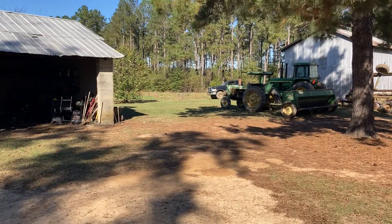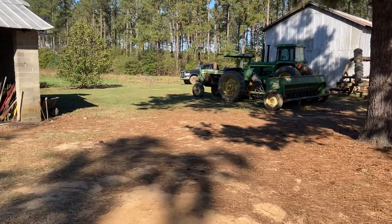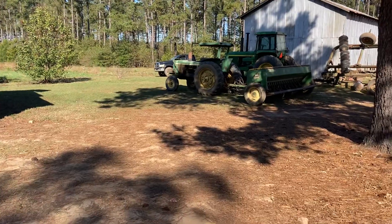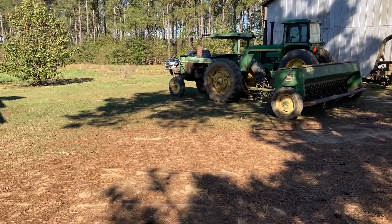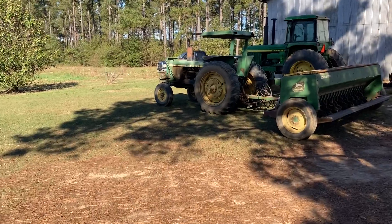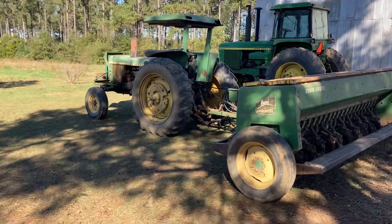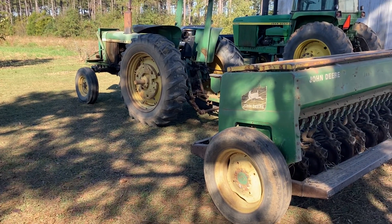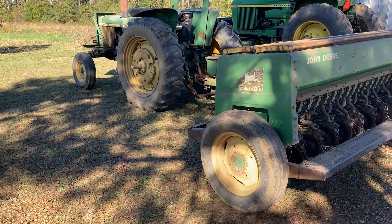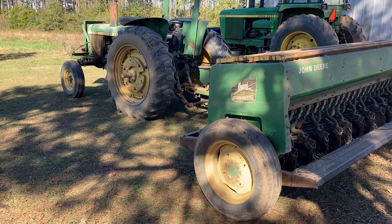Here we go — small grains for 2020-2021. Got the disc hooked up to the 46, been doing a bunch of tillage getting the ground ready. Almost done. Got the 2640 hooked up to the John Deere 8300 drill, just getting it all ready to go and getting some seed put in.